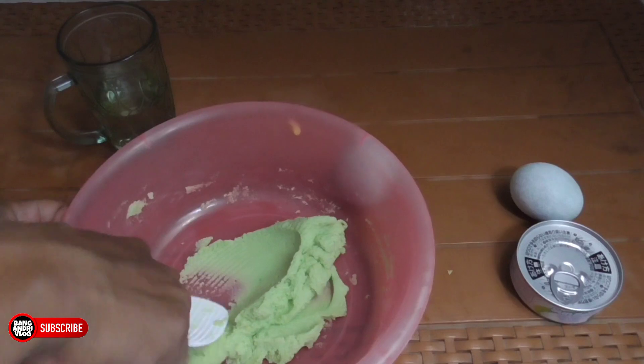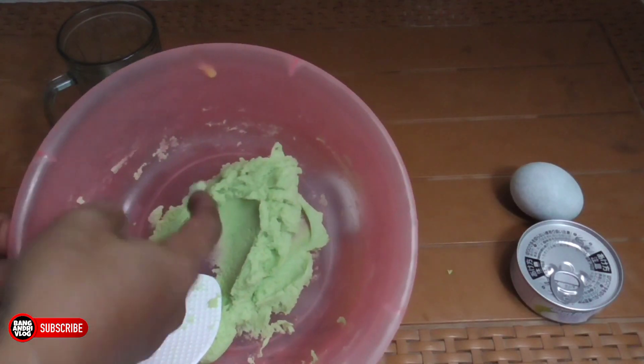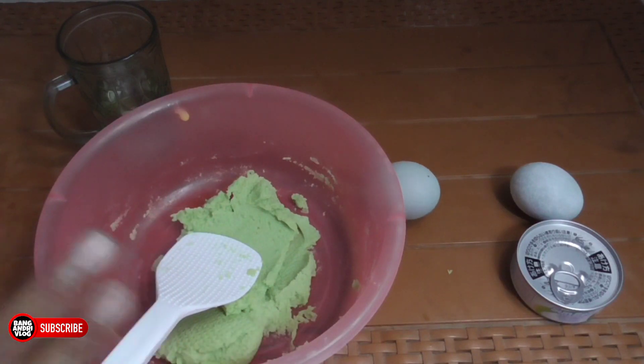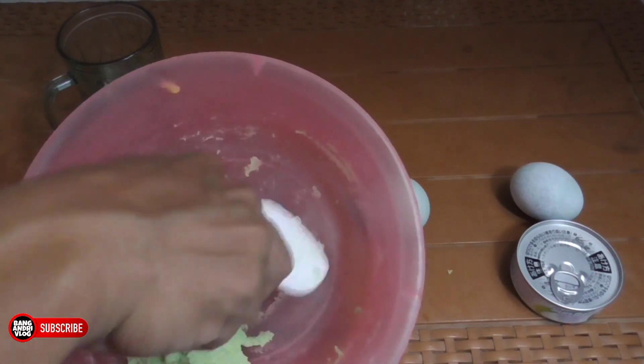Nah ini cantiknya udah kalis banget, udah kelihatan bentuknya ya teman-teman. Ini cantik banget. Oke langsung aja ke tahap selanjutnya.